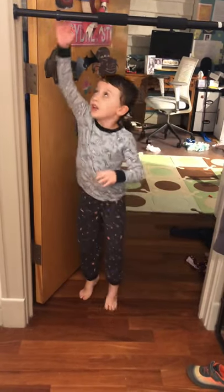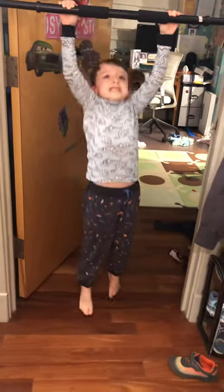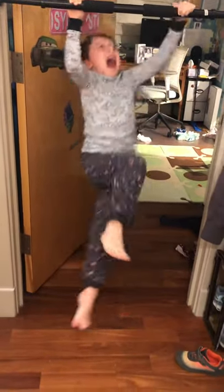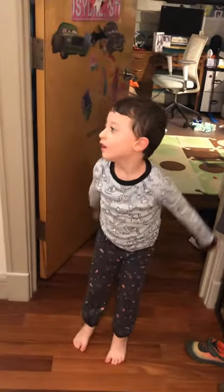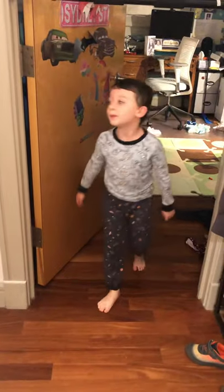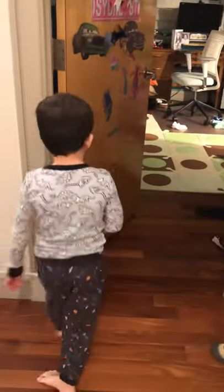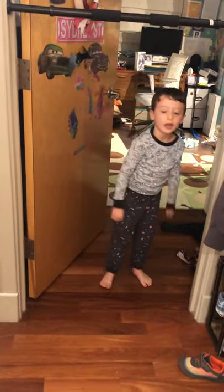We're moving into wide pull-ups. I need up to your chin because I couldn't do it. If you can do better than me, you can do it higher than your chin, like your chest. But if you can do it like me, that's great. If you can't do it like me, just go up here and hold.